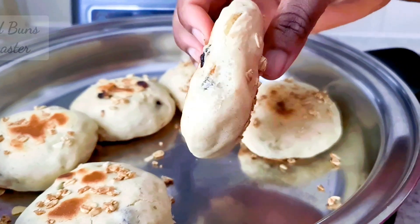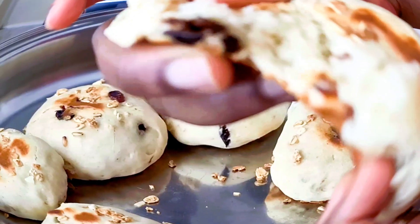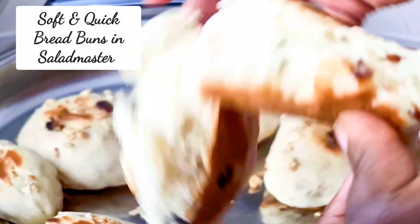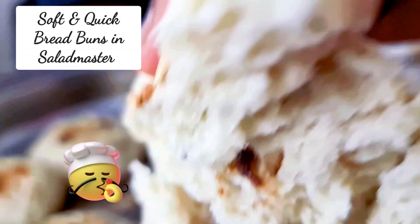I'm going to give you the cut and then we have a look. Look at that — very soft and fluffy. Look at that. Very soft. Oh my goodness.